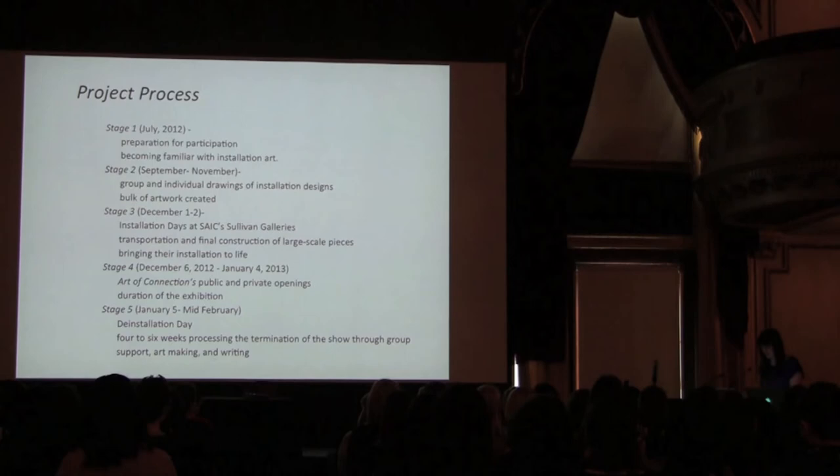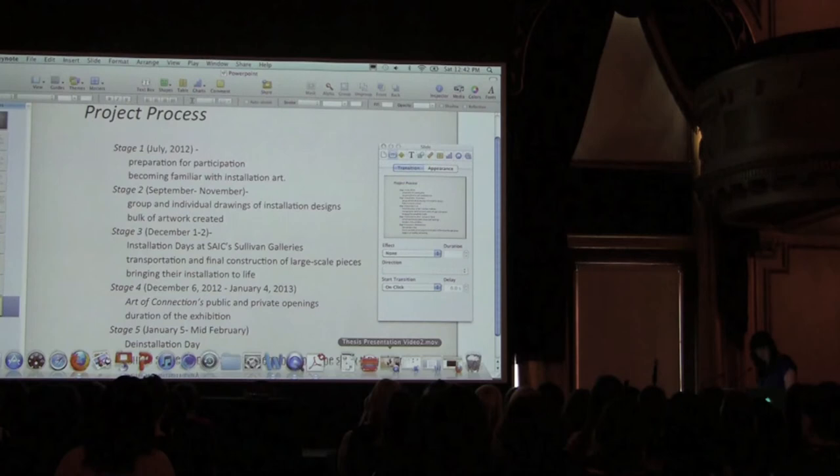For the purpose of this presentation and time constraints, I have edited some of the visual and audio segments, just to give you a brief picture of what the show looked like.